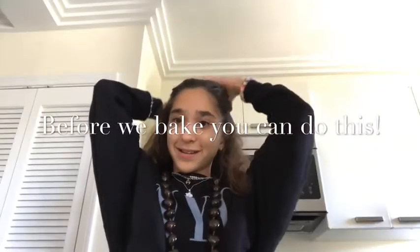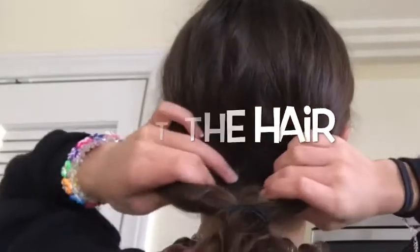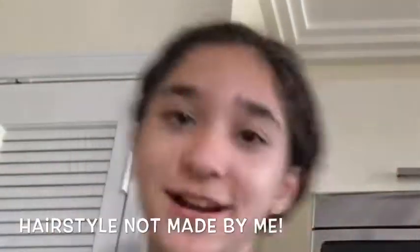So I'm going to teach you how to do a new hairstyle. Put your hair up! It doesn't have to be neat. Split it apart, wrap this piece inside, pull it through, and you got a new hairstyle.